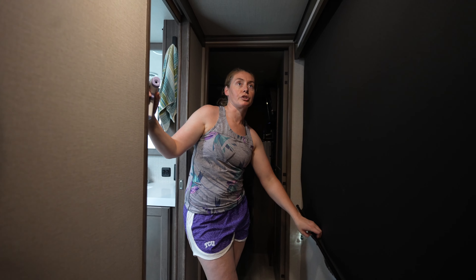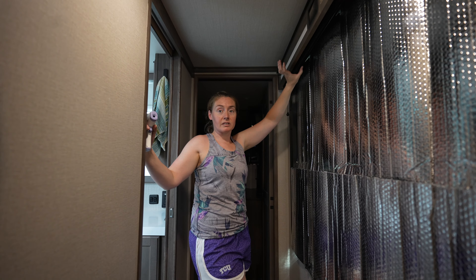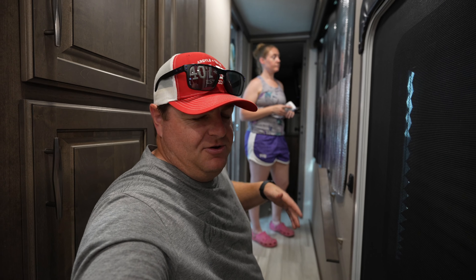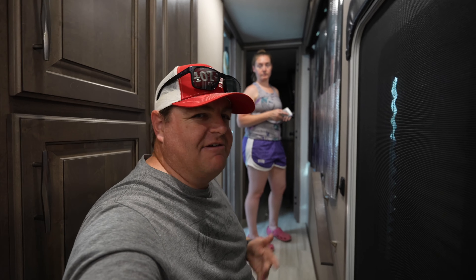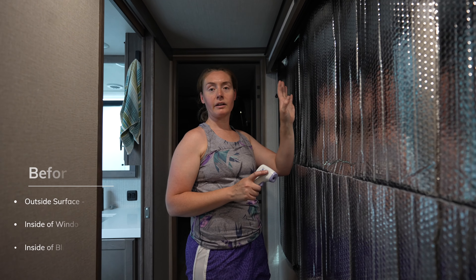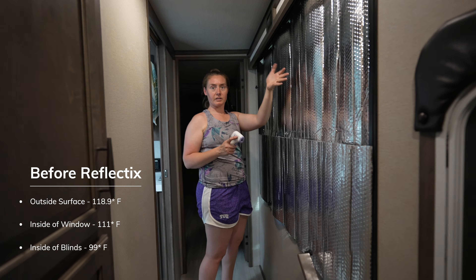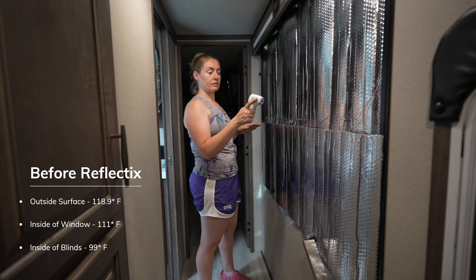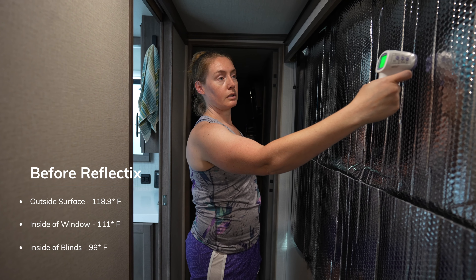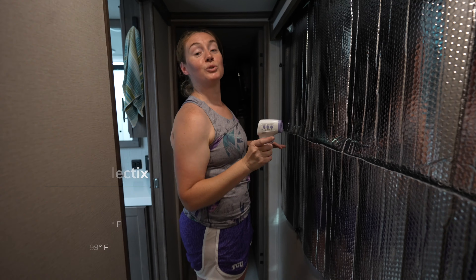Let's check the temperature — keep in mind it's still five or six o'clock, the heat of the day. I'll put the earlier temperatures on screen for reference. Quick note: Reflectix is double-sided, so it doesn't matter which side faces in or out. The surface temperature is now reading 83.4 degrees — not too shabby.